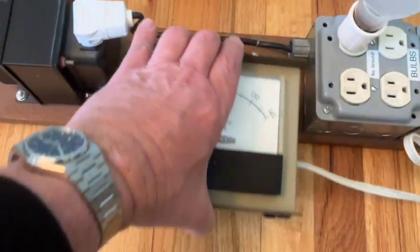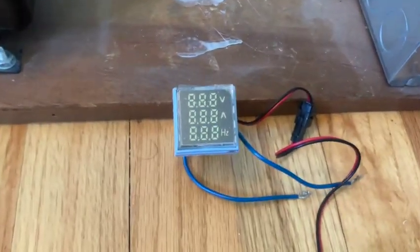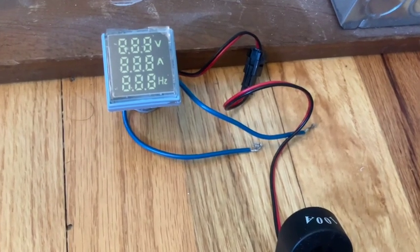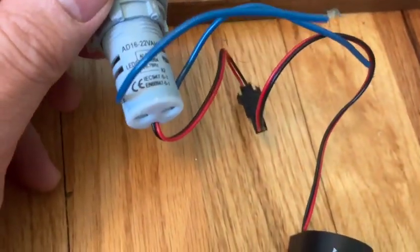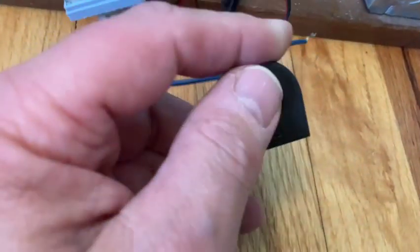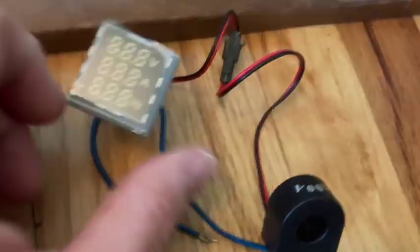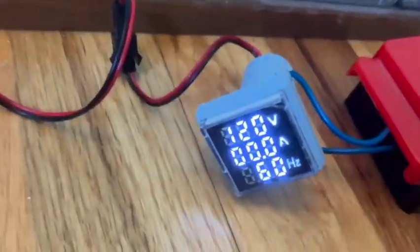I really didn't want to dedicate one of these IM103s to this function — it would have to be mounted in here, and I think we can do better. Here's another approach I looked into: one of those Chinese volt/amp/line frequency monitor meters. The two wires go into the mains and it monitors volts and frequency. For amperage you run your hot lead through a current monitor and it displays the amps. Here it is wired into the quick test and plugged into the contraption — I had high hopes for this.